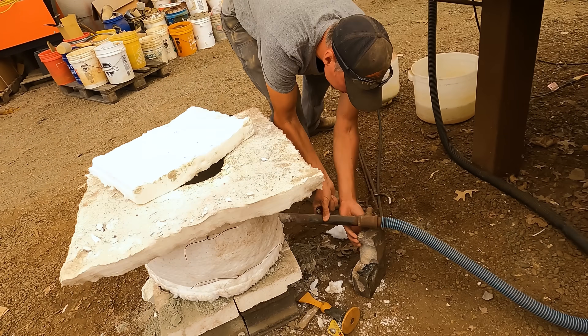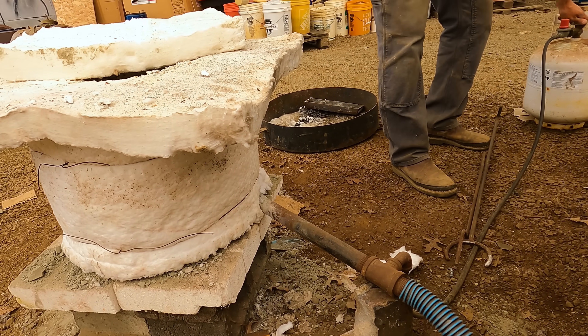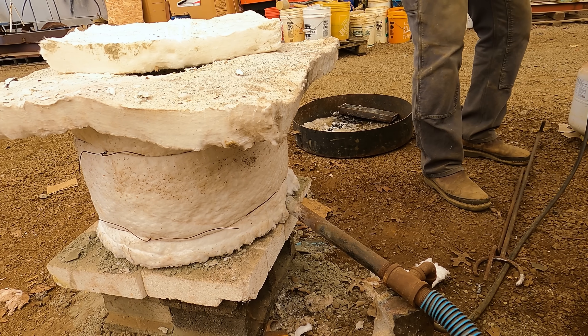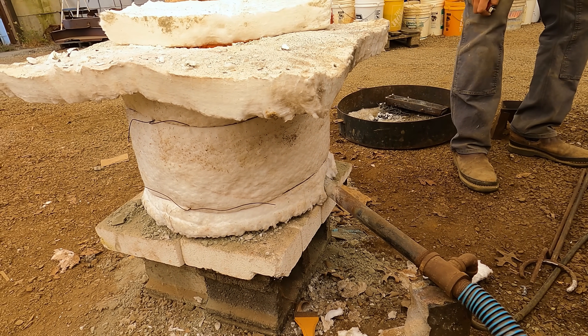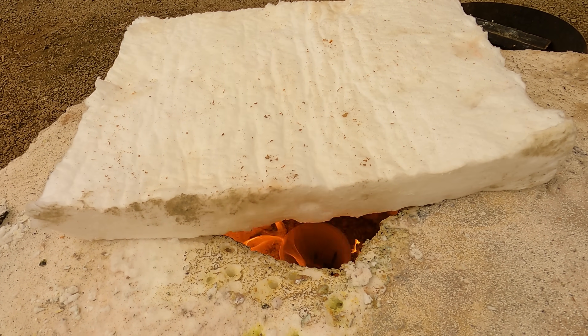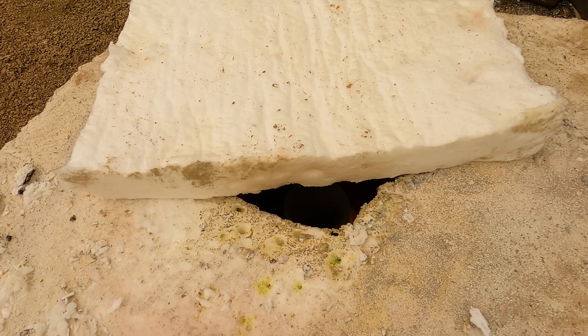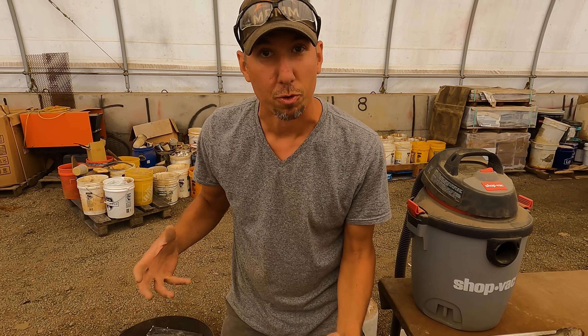We'll start our kiln here. I do a little bit of propane — pour it a little bit. And now, as that heats up, we'll add more air and get it real hot.